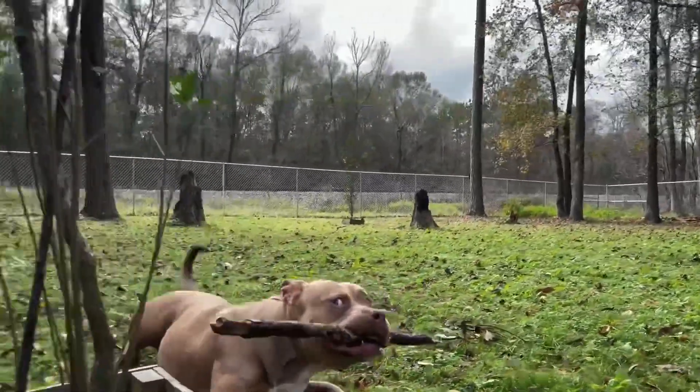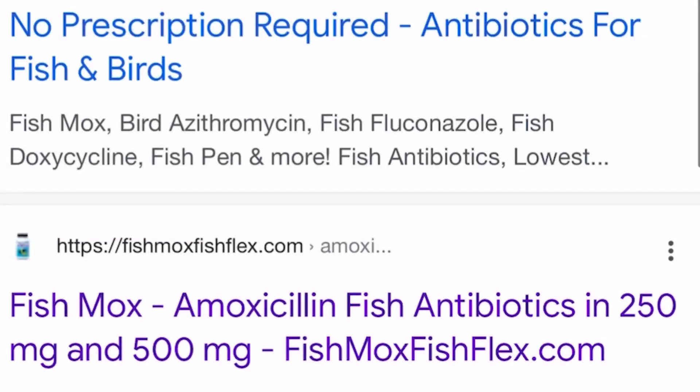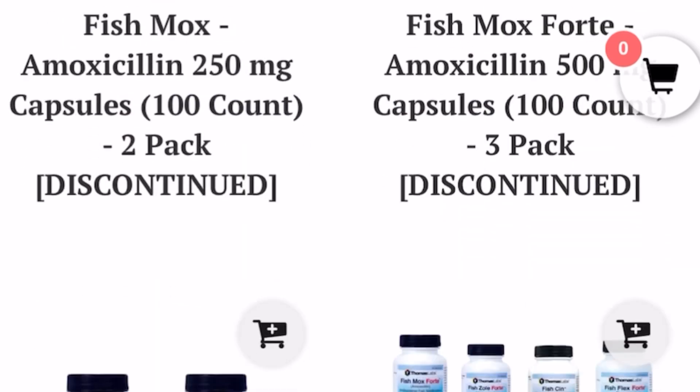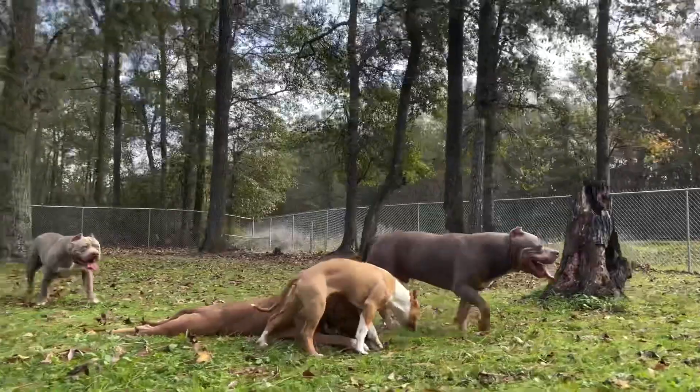Once they tell you that you have it, don't waste time. A lot of these medications you have to buy from fish antibiotic websites online because they won't sell them at PetSmart or your typical pet store.